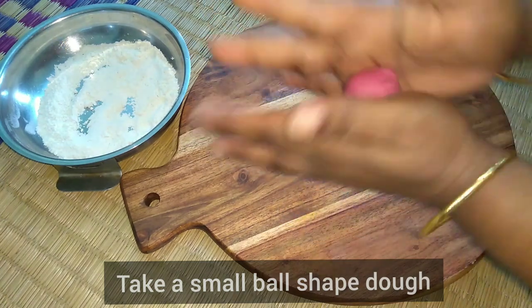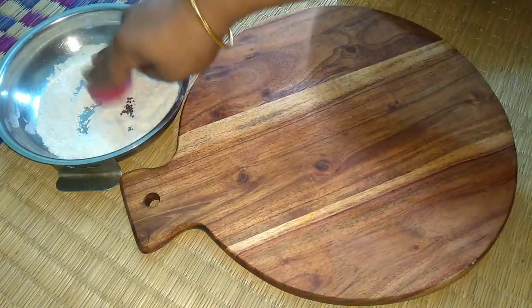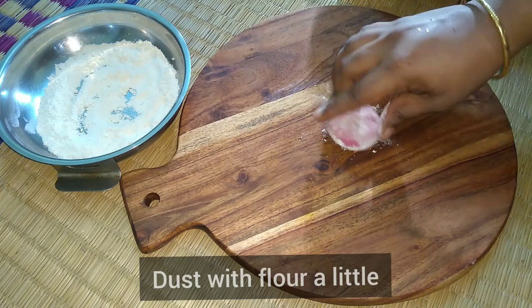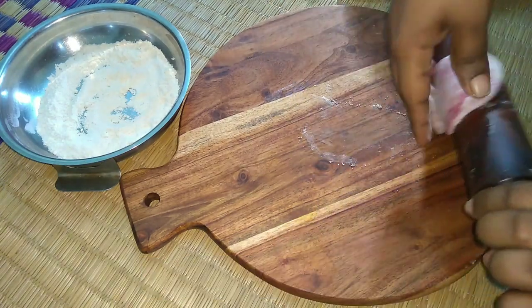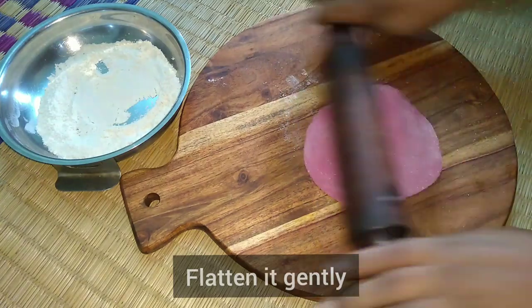We have to put it in a round shape using a rolling pin. The dough is rolled thin and smooth. You can roll it a little bit thin.